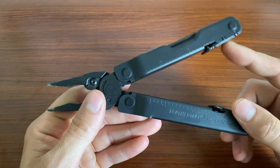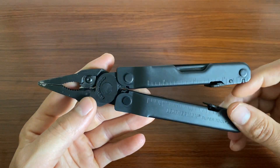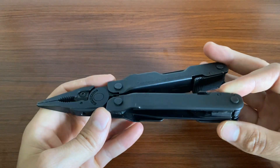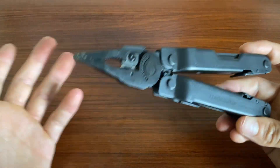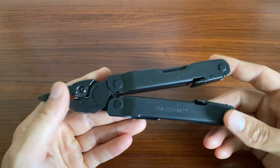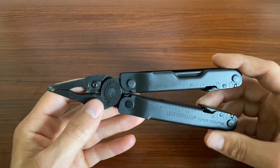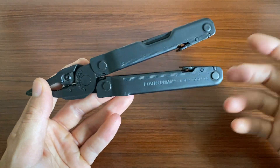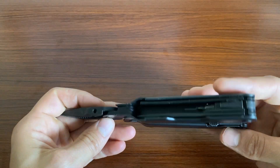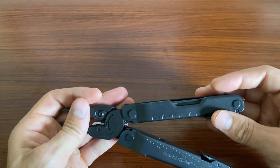I've never used the crimper down here for anything. And if you are in the trades, I would just probably use a designated tool for most of this. But again, the whole point is if you forget something and you just don't want to have to make another trip down or out or wherever you are.